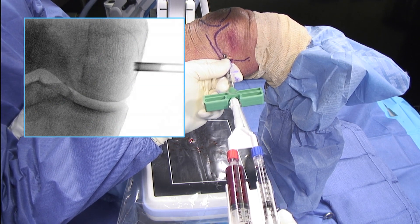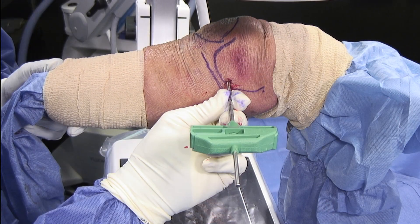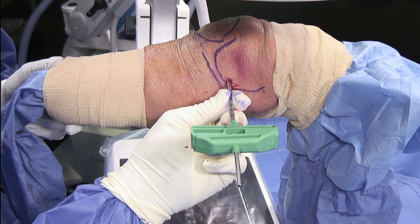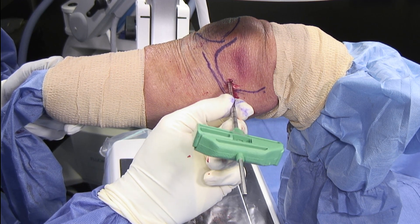After the bone marrow concentrate was injected into the lesion, the mixture of bone marrow concentrate and the calcium chloride thrombin takes approximately 30 seconds to clot. I typically leave the stylus in for one minute. After one minute, the delivery cannula and stylus is removed.